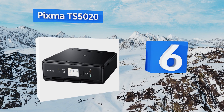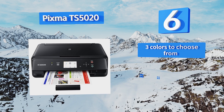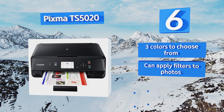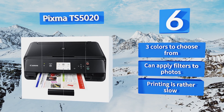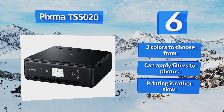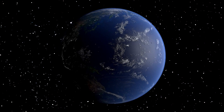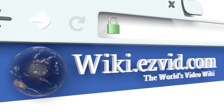Coming in at number six on our list, not only does the PIXMA TS5020 provide mobile printing support for a variety of systems, it can easily generate high-quality images on glossy sheets too. It comes with a pack of photo paper and features an intuitive directional keypad that makes operation a breeze. It's available in three colors and can apply filters to photos, however its printing is rather slow.